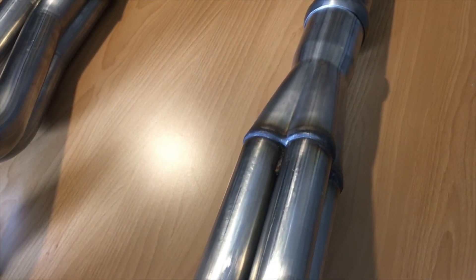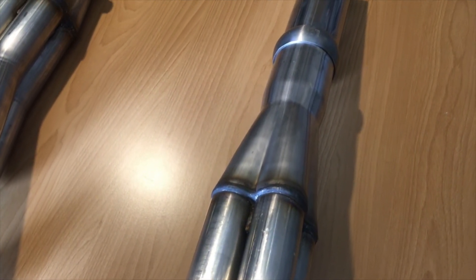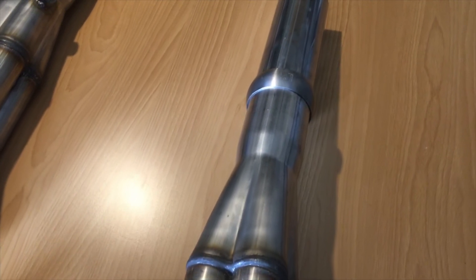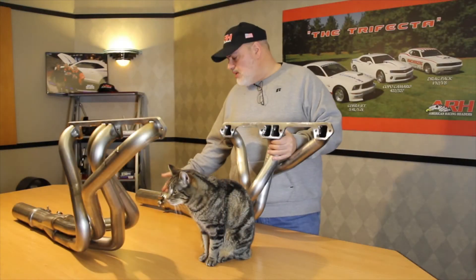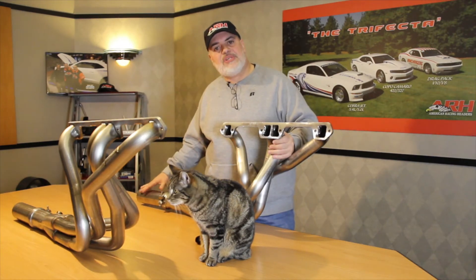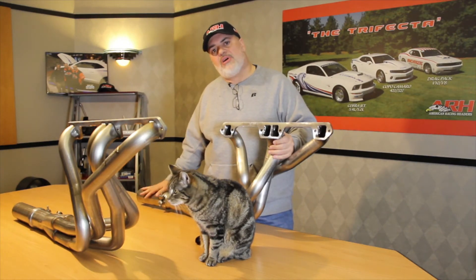The collectors are merged collectors with scavenger spikes. They come in one and three-quarter and one and seven-eighths. They fit stick and automatic cars. We put a Euro ball style clamp on the end and provide a short set of connection pipes so you have a starting point for your exhaust.